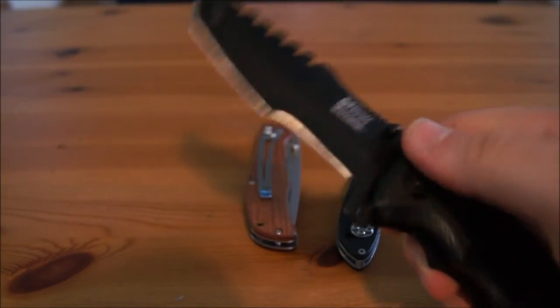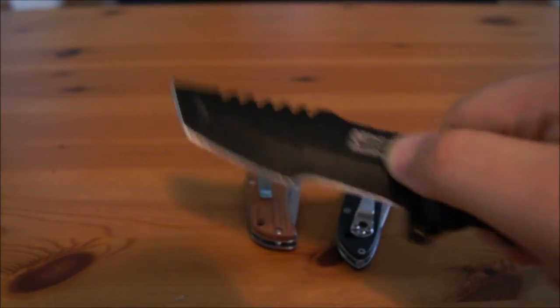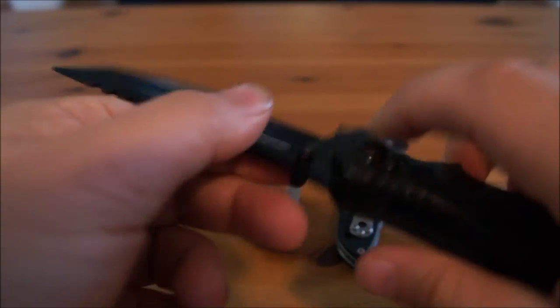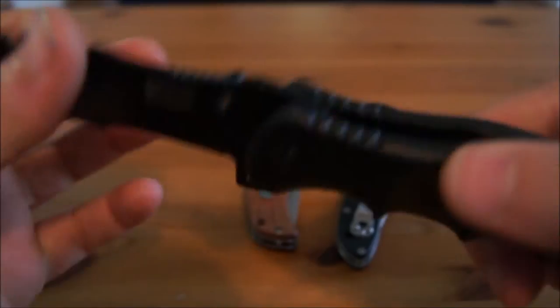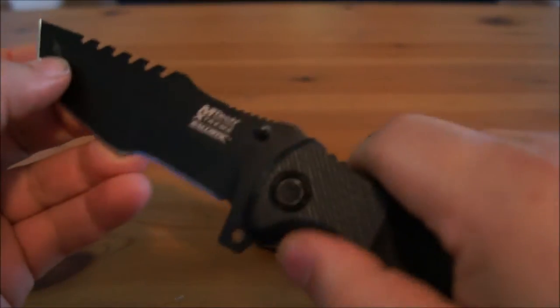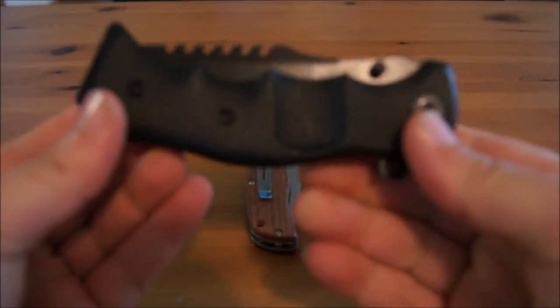It's good for cutting through cardboard, or maybe cutting some wood, carving, or skinning. It creates a deeper cut with that draw blade. So that's the Emtek — for $20, a very nice knife overall. Fits really good in the hand.